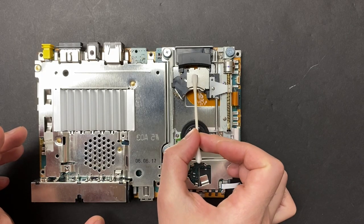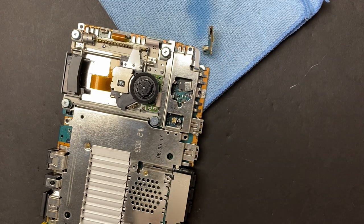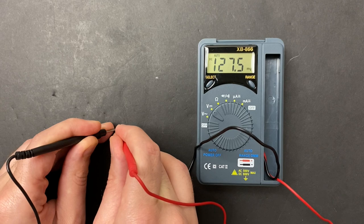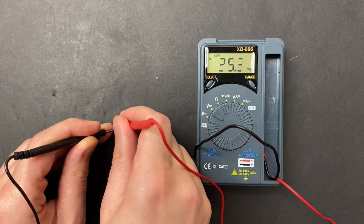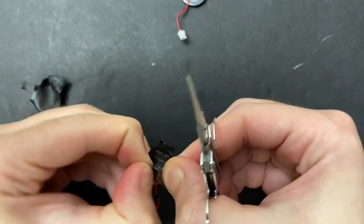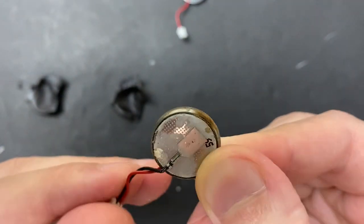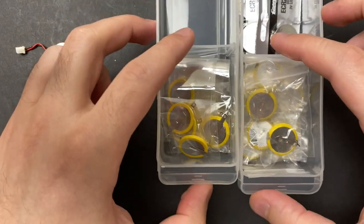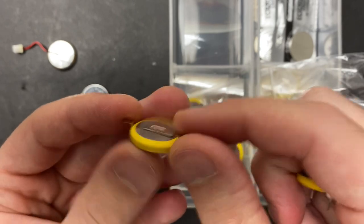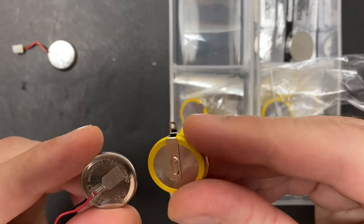Some new lithium grease on the rails, 99.9% IPA for the laser — very gently — and some contact cleaner on the switches. Let's see how that battery is doing. It's dead — it's completely dead. I have a couple of different options for replacement: one is meant for through-hole connectors and one is surface mount. The question is which one I can more easily connect to the existing wiring.